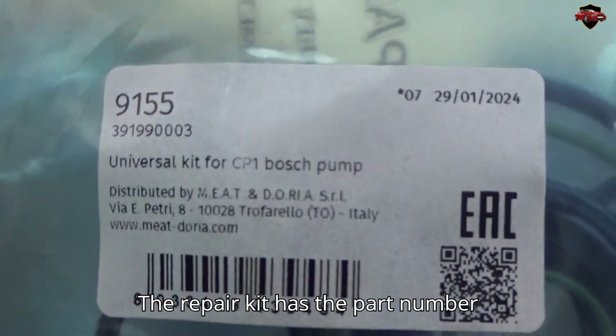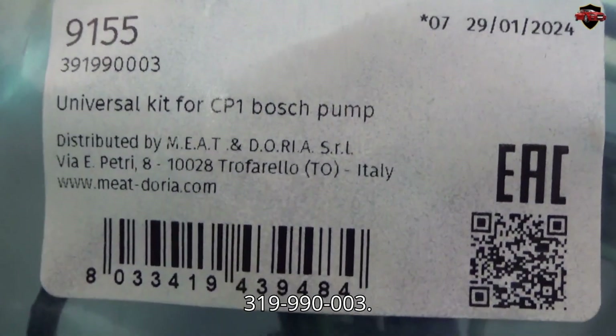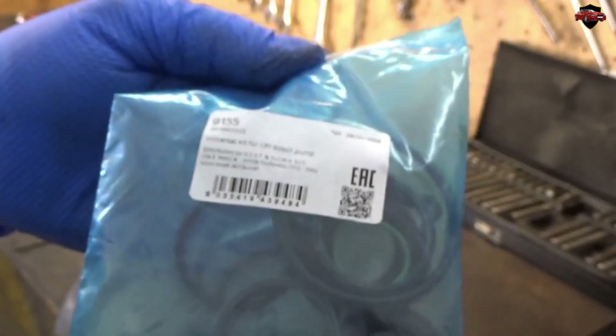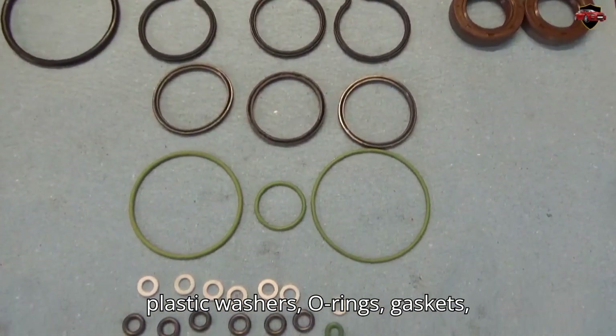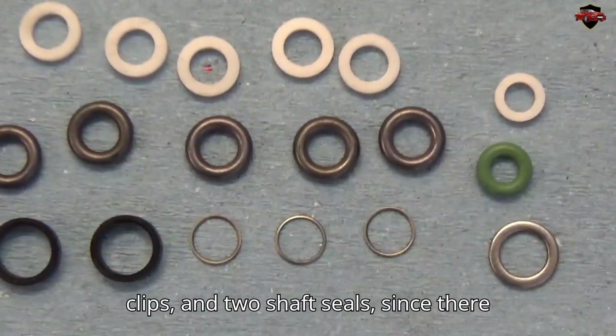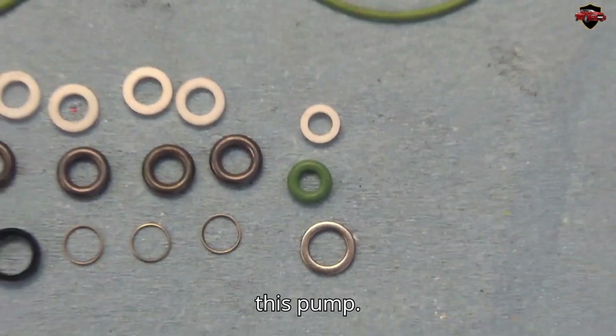The repair kit has the part number 319-990-003. The contents of this repair kit include plastic washers, O-rings, gaskets, clips, and two shaft seals, since there are two different shaft diameters for this pump.